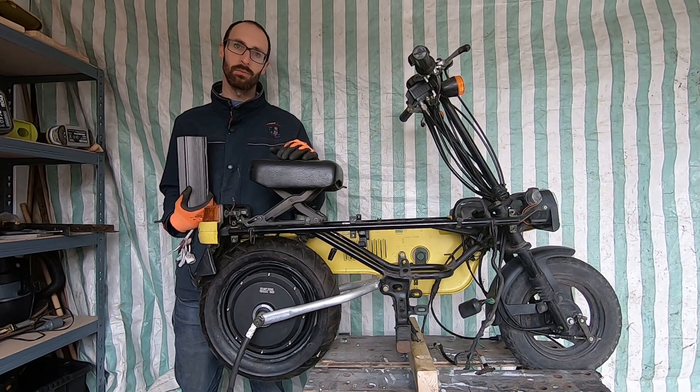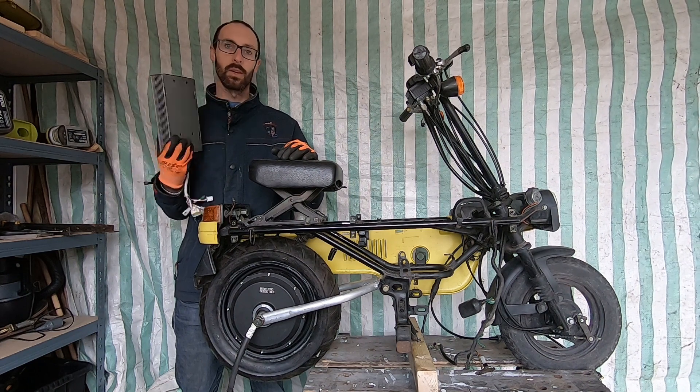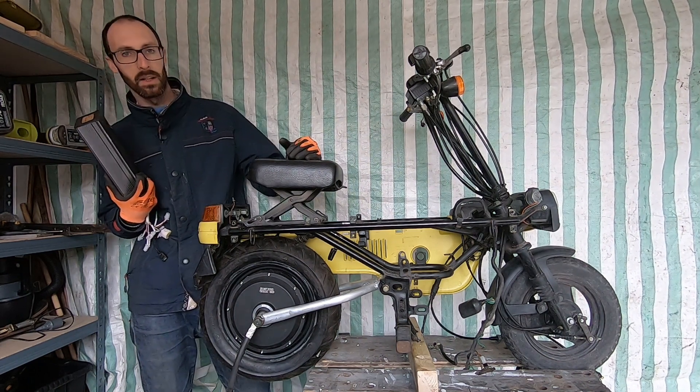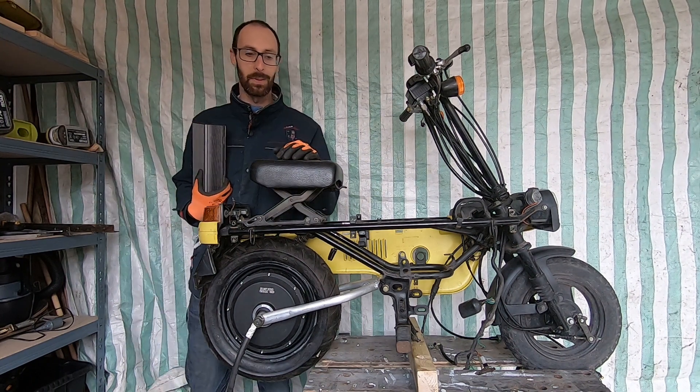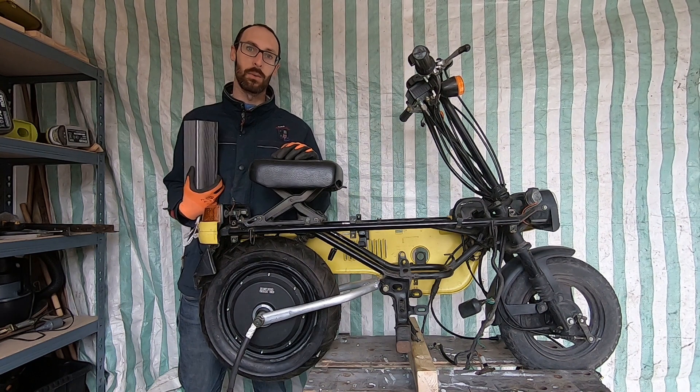Now our bike is on the bench, all stripped down, and we can start figuring out where on earth we can place these components. Our new big wheel is actually quite big, so we're going to have a few packaging challenges on the way.